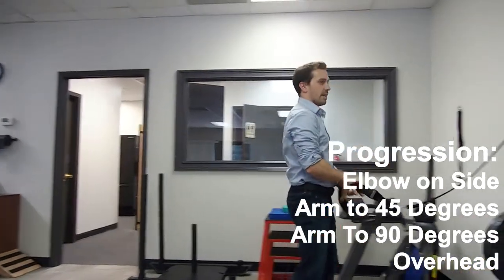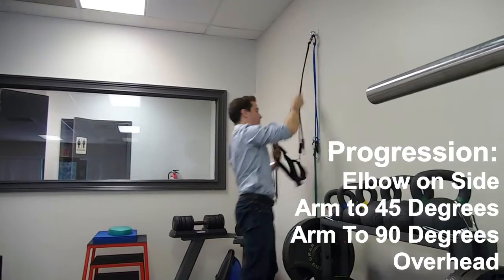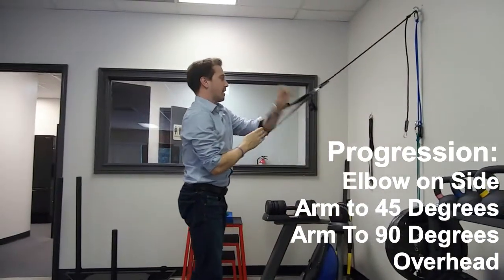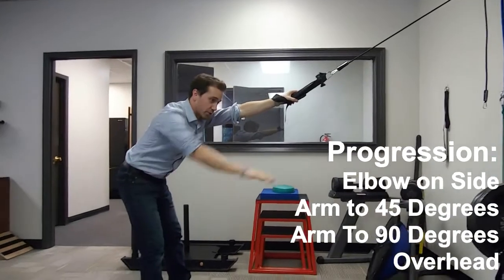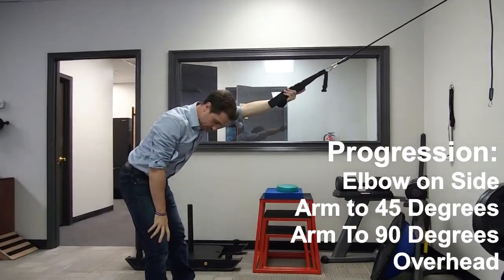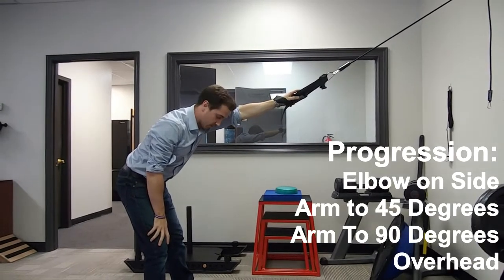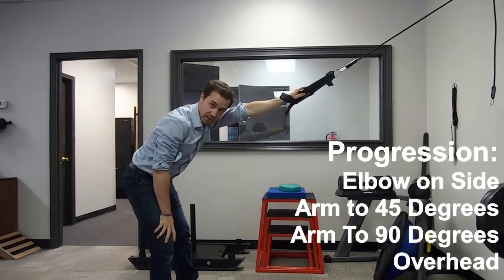From there, to do overhead external rotation, take your band and anchor it higher than you. Standing away from it and leaning forward, you're going to do external rotation — starting from palm down and rotating your palm up, getting that mobilization at the shoulder. Rotate up, hold for two, then back down. Perform five of those.